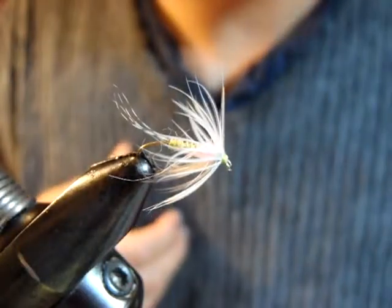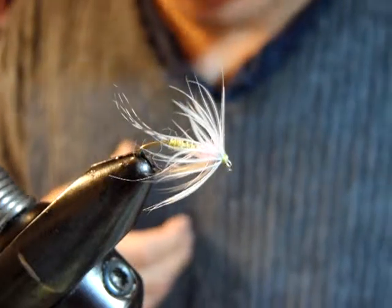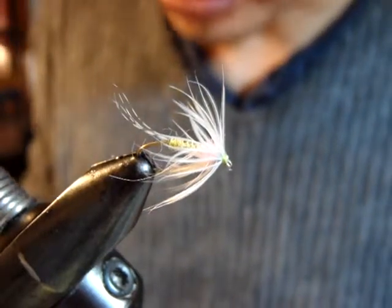Hello, I'm Satoshi Yamamoto. Welcome back to my tying bench. Today I'm going to tie my favorite soft hackle.